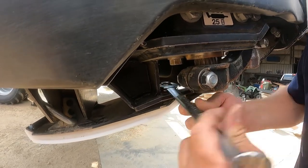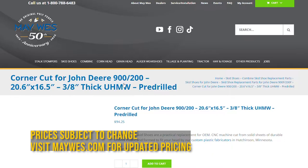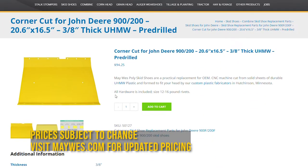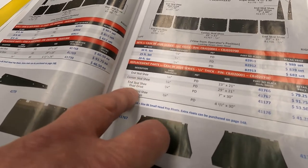Some skid shoes require nuts and bolts. To find out what hardware your Maywest skid shoes require, check us out on the web, look us up in the catalog, or give us a call.